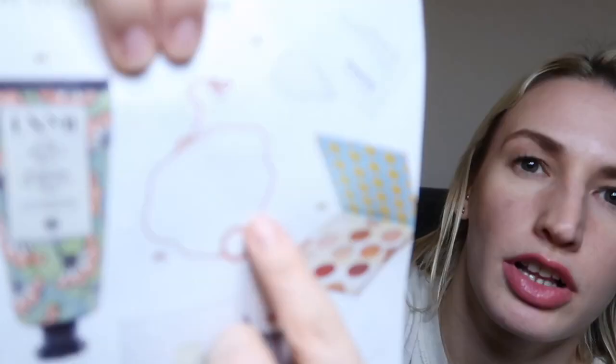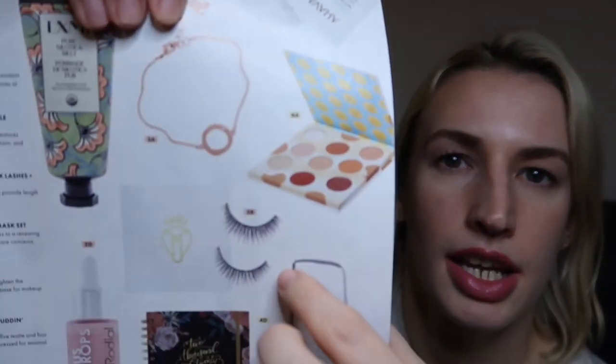On to section three. Options included the Adore by Swarovski organic circle bracelet in rose gold — a rose gold plated chain with a shining Swarovski crystal — but I've got lots of bracelets and nothing else rose gold, so probably not for me. There was also the Battington Monroe 3D silk lashes and glue kit, providing length and dramatic volume for up to 25 uses, but I didn't need new lashes either.